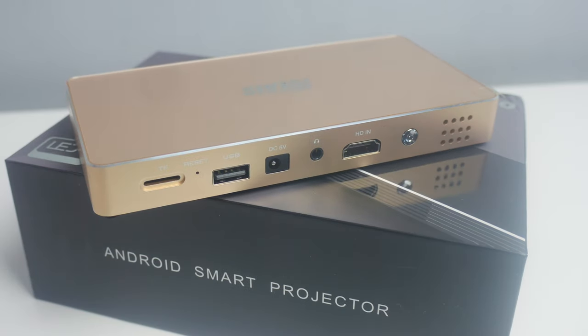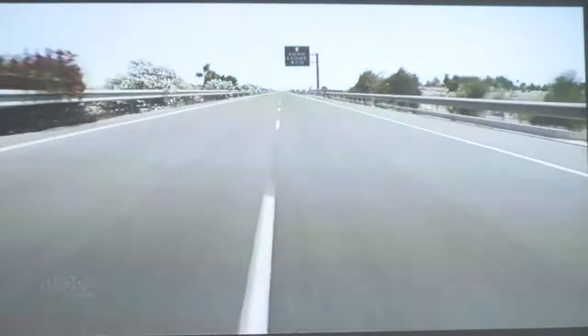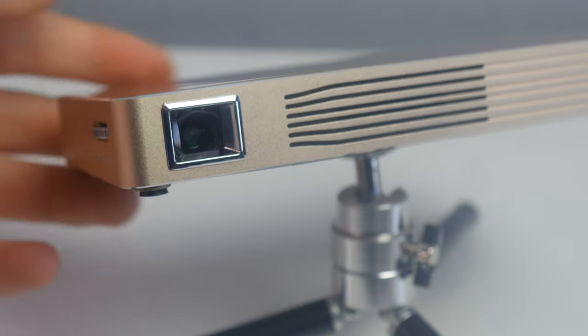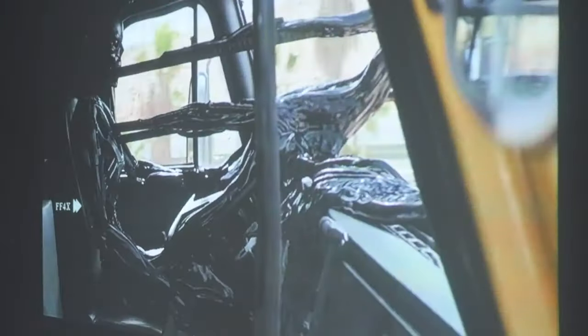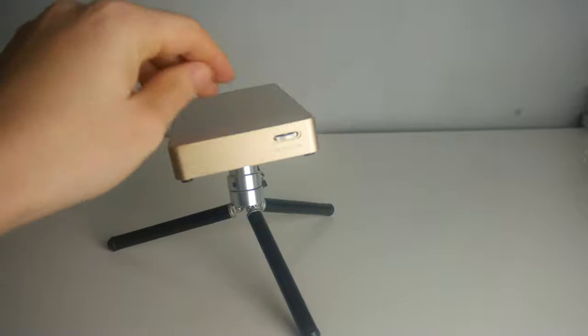This is all great so far, but let's be honest — deep down we want to know what the quality's like. First of all, this is a manual focus unit, so you will need to spend a little time finding the right angle and direction to get the perfect focus and a sharp picture. It does have automatic keystone, which is great and takes the stress away, though it can sometimes struggle to find the perfect angle.